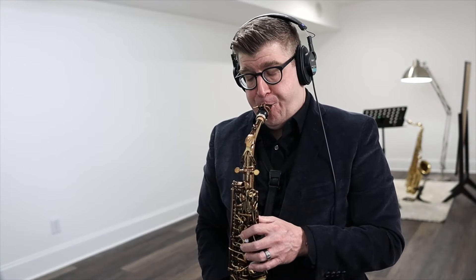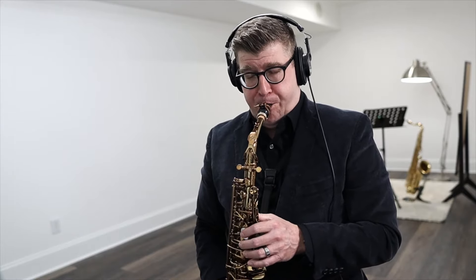Of course, none of this matters if it doesn't play well. So how does it play? It plays well. It's got a very homogenous tone from top to bottom — the tone color feels very similar throughout. It's not dark and tubby like the Eastman 52nd Street I tried, and it's not quite as free-blowing as a Yamaha 62. It's kind of in the middle — a pleasant tone. It doesn't have quite the brilliance when you push it as a Yamaha or a Selmer, but it's a very comfortable playing experience, especially for the price.